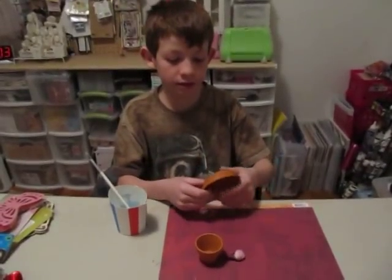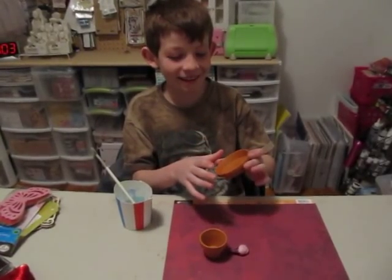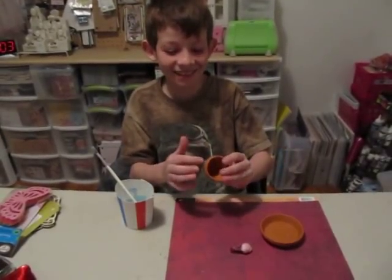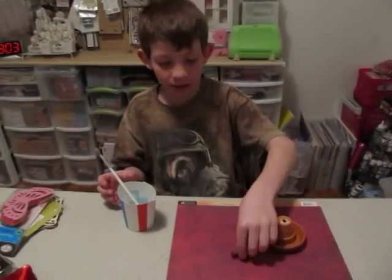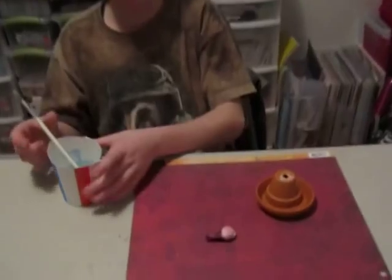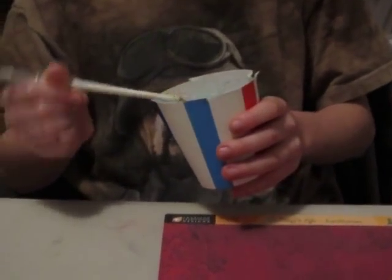What you need is a little plate pot thing from Michael's. This costs $0.59. You'll need a little mini bird — we got a pack for about $0.59. You'll need any type of clear glue. Since we don't have any, we just used white tacky glue and dyed it. Just use clear glue — it will work better.